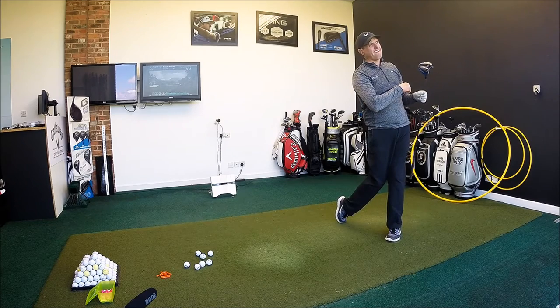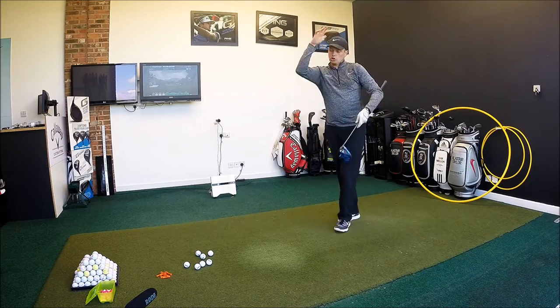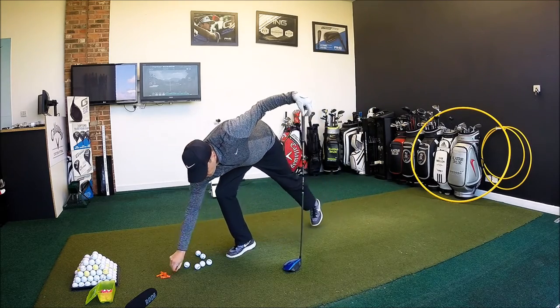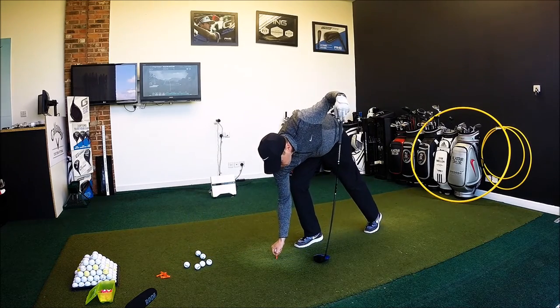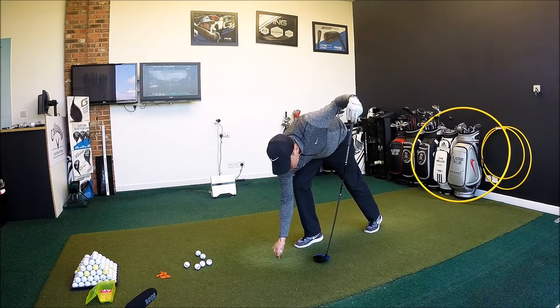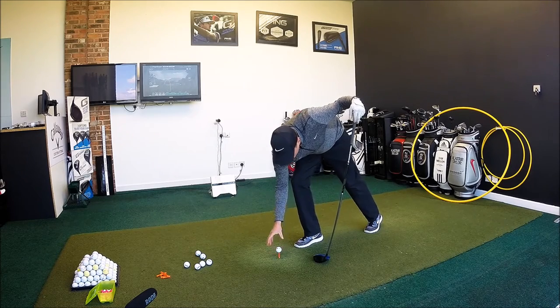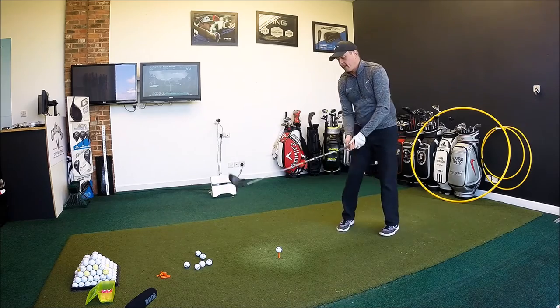Very solid. Good flight. I certainly launched well and it seemed to fly pretty well through the air. On first shot, it maybe felt a little bit harder off the face than the F6, but let's hit a few more and see how that feels.